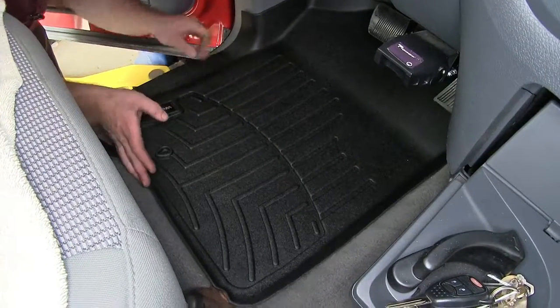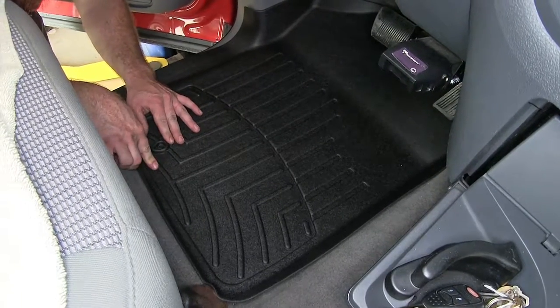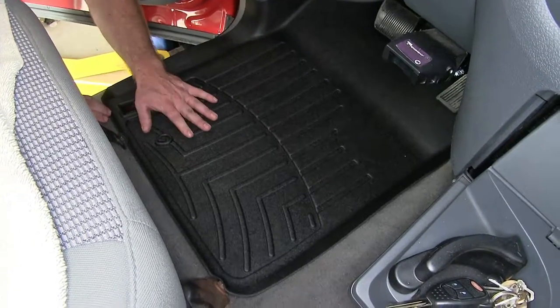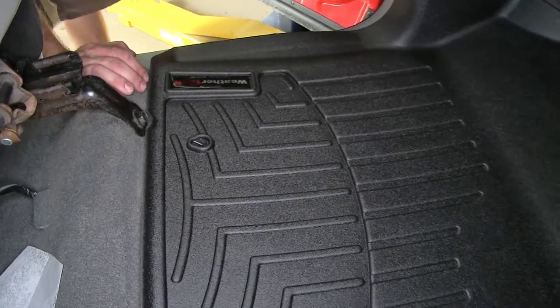We'll slide our WeatherTech into place here, and then down here it's got this hole so that the factory hook that's in the floor, for helping to make sure a floor mat stays in place, goes right through that to help secure this down.